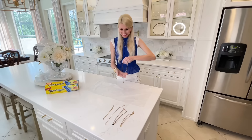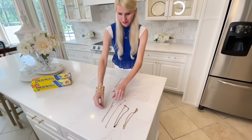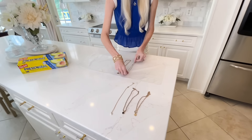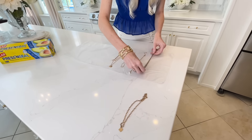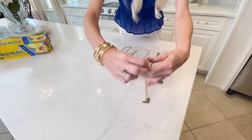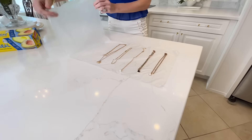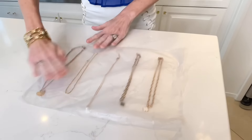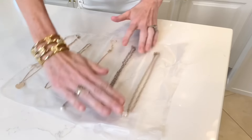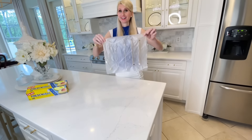Did you know you can organize your jewelry with some press-and-seal? Take a piece of press-and-seal and lay it flat on the counter. Place a couple of necklaces next to each other, making sure they are long and straight. Then fold the press-and-seal over the top and press around them to seal them in place. Now your necklaces will not get tangled, and you can shake it around and they won't fall out.